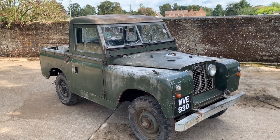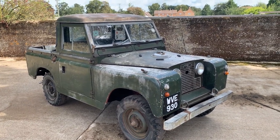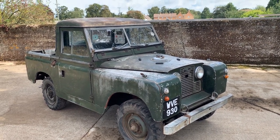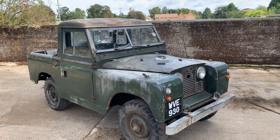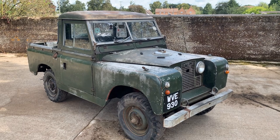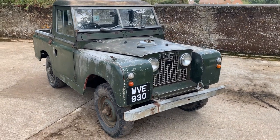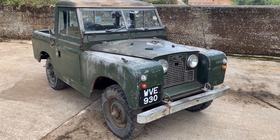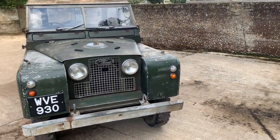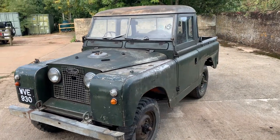Let's take a walk around this very heavily patinated — I think it's a 1960 model — early Land Rover Series 2 88-inch petrol pickup. Probably the prettiest Series 2 derivative there is, and perhaps in my opinion the prettiest classic Land Rover. It's a Series 2 pickup finished in green, although paintwork-wise it's one of the more heavily patinated ones we've seen, but I like them like this and a lot of other people do.